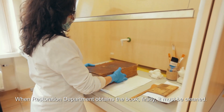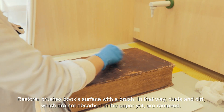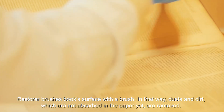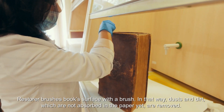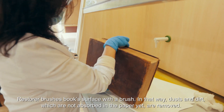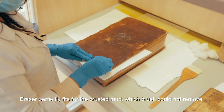When the restoration department obtains the book, firstly it must be cleaned. The restorer brushes the book's surface with a brush, removing dust and dirt which are not yet absorbed into the paper. An eraser is perfectly suited for caked mud which the brush could not remove.